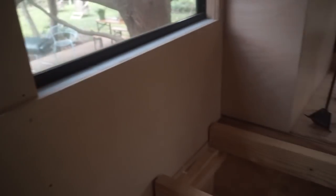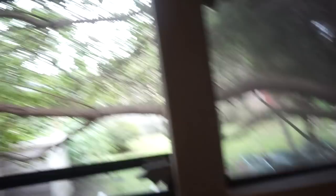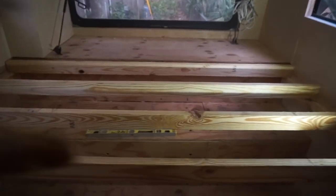All right, so these two pieces are in here, and I don't know if that's a good thing or a bad thing that they're insanely tight. I do know that that makes me happy because I like things to be tight. Next up I'm going to top this with plywood.